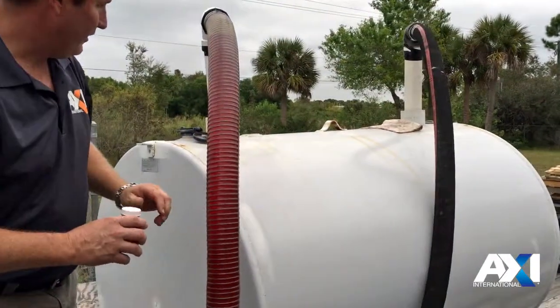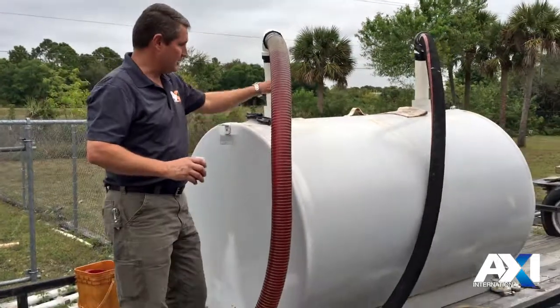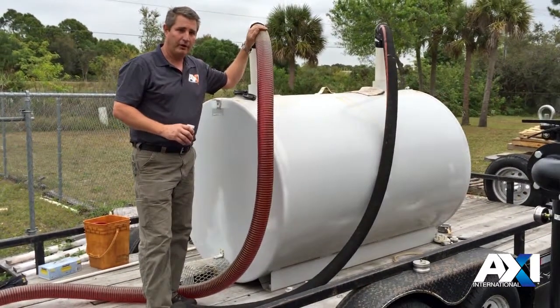We drew that out of the lowest point of the tank, and you'll notice the tank is on an angle. You always want to have the suction at the lowest point.